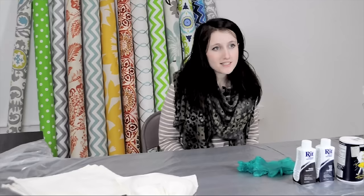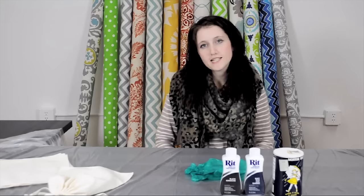Hi, I'm Kali from Online Fabric Store. Since dye is one of the quickest and easiest ways to add color to a project or to an existing piece of fabric, today I'm going to be demonstrating a simple immersion technique using Rit Dyes.